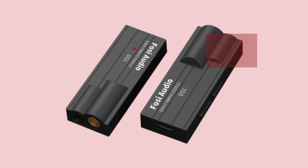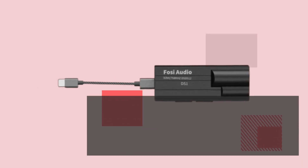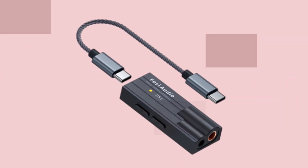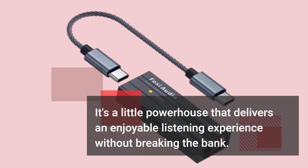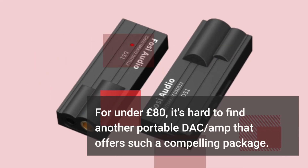The DS1 holds its ground against similar devices from other brands. Despite a few downsides like the industrial design and bundled cable, the Fossi Audio DS1 impresses with its captivating sound output. It's a little powerhouse that delivers an enjoyable listening experience without breaking the bank. For under £80, it's hard to find another portable DAC amp that offers such a compelling package.